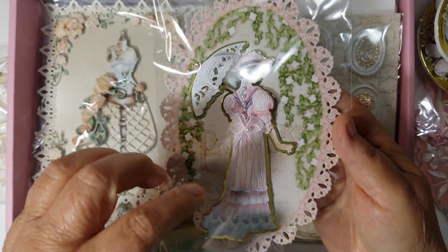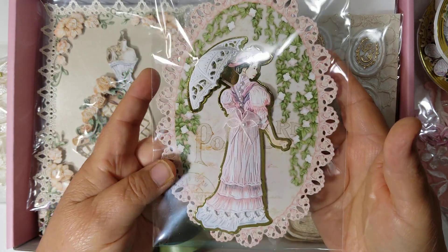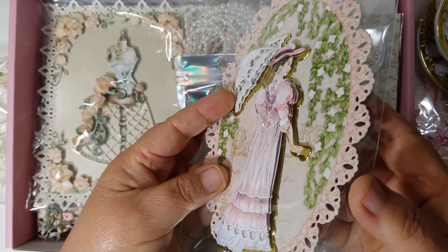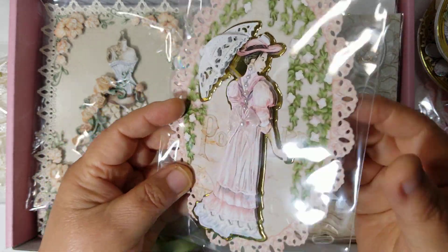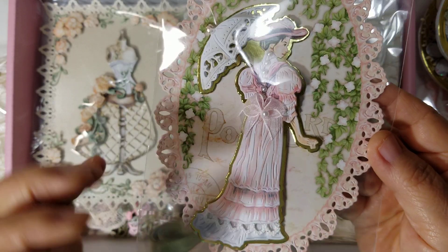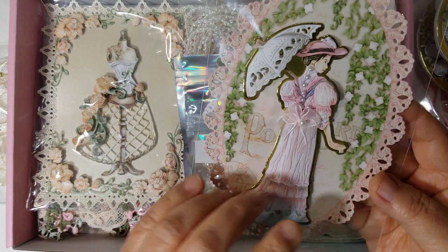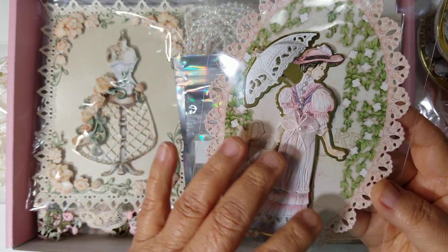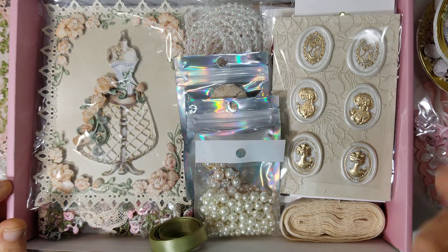Everything is based around this die collection called Picture Perfect Postcard. And she is called Madam Rose. She's all die cut — she's not glued down to the silhouette, but she is dimensional. I didn't glue her down. There are a couple of frames in here also. I added some pearls to the back of her dress and a little bow. You can use the doll by itself, on one of the frames, or use both of the frames and make two different cards and use her separately.